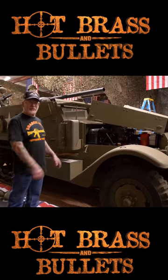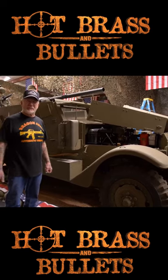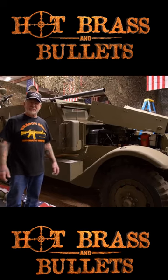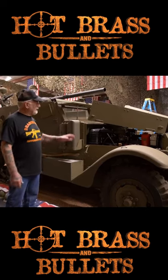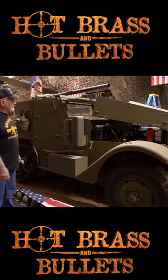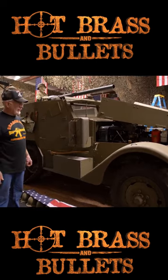I heard there are half-tracks and all kinds of American armored vehicles over there in junkyards like 75 years later. I get a lot of stuff out of the military magazine. It's pretty easy to find half-track parts because there's a million collectors all around the United States.